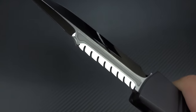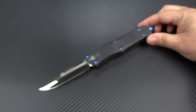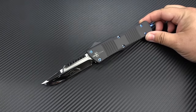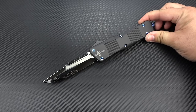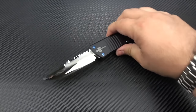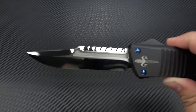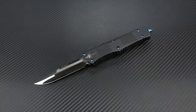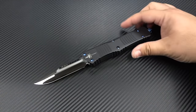Look at that. Holy shit. This is absolutely the meanest-looking profile of any out-the-front that Tony's making. The next closest is going to be the Hellhound. The Hellhound also looks really, really mean. It's not too dissimilar from this style, but it is going to be quite a bit different in terms of the way that the overall knife ends up looking.